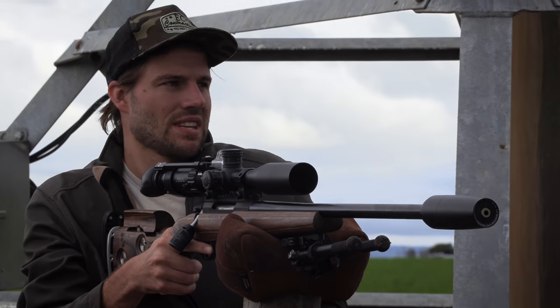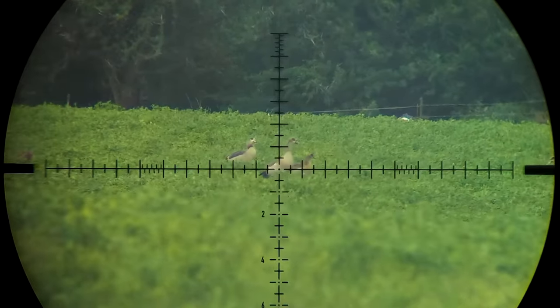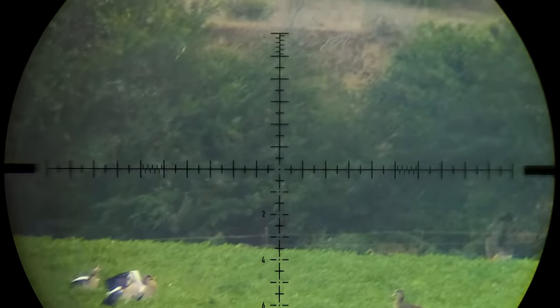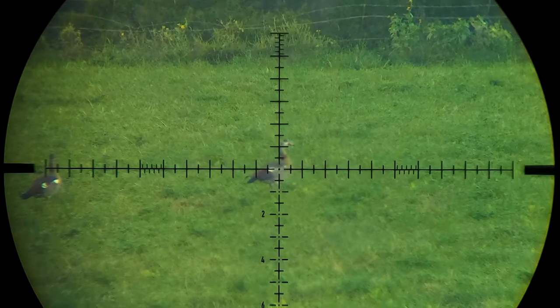These shots are definitely worth looking at again. My shot was slightly low but still puts it down on the spot. Jason's shot was textbook — right in the clockwork.